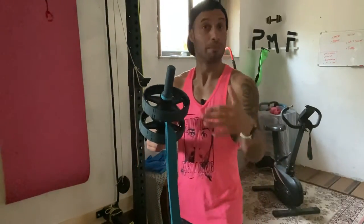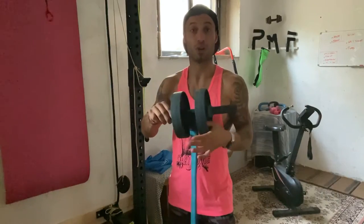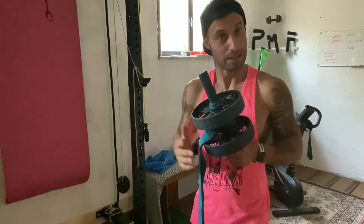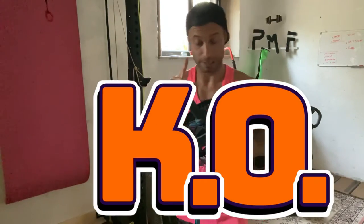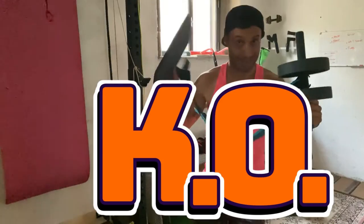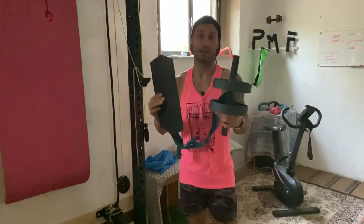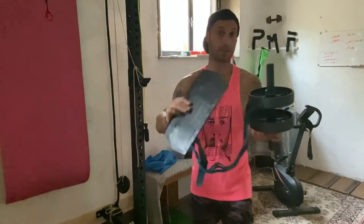Perché c'è un attimo dalla padella alla brace. Magari sembra di fare un esercizio giusto, consono. In realtà, il giorno dopo sentiamo e capiamo che non è così. Quindi, onde evitare di farsi del male, cercate di farlo sempre in sicurezza. La sicurezza è la prima cosa.